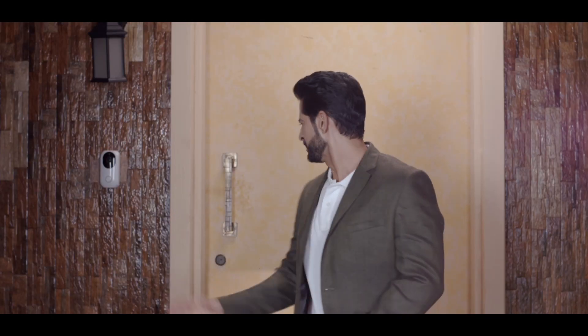Hi, I'm Hiten Tejwani, an actor, a household name, and most importantly an avid techie. I'm standing by what looks just like another door, but believe me it's just not a mere door — it's a portal which will connect you to the technology of tomorrow.